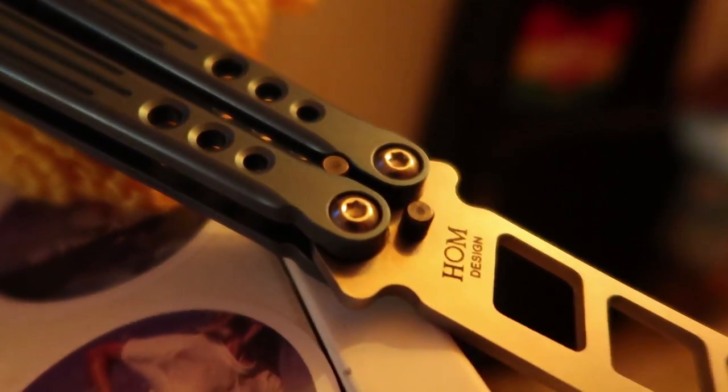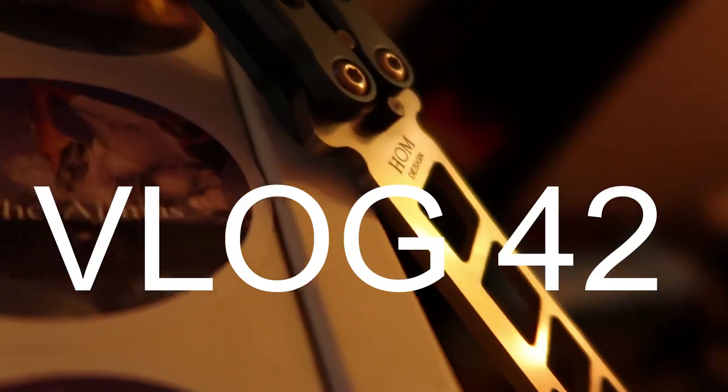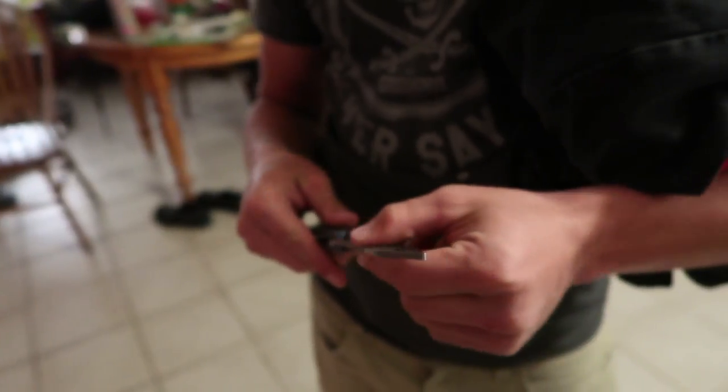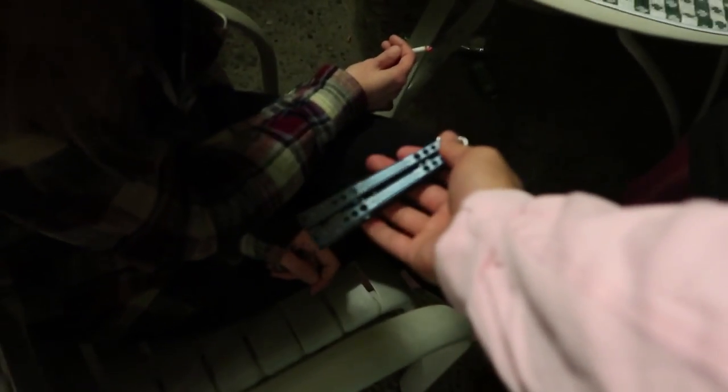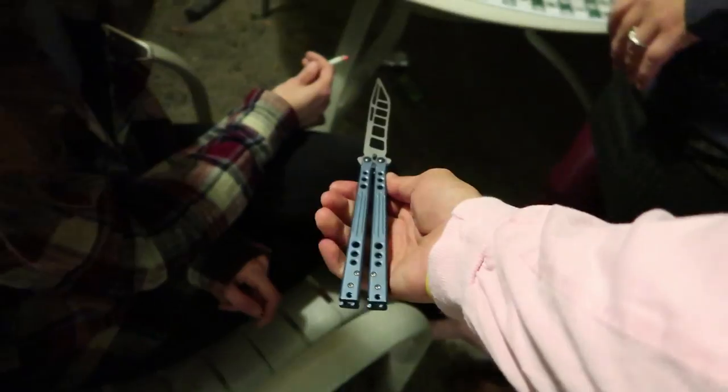Roll the footage. What do you like about it — the color, the design? Like the how the knife is shaped, the blade? You're getting better at doing the opening, you got it. Anna, do you like this knife? Is it cool?